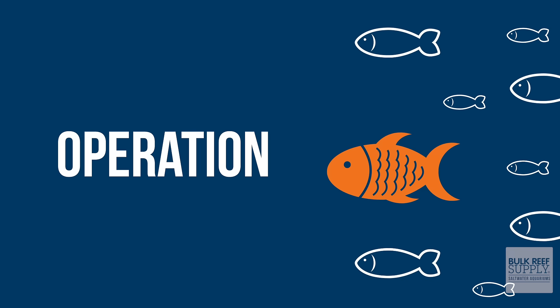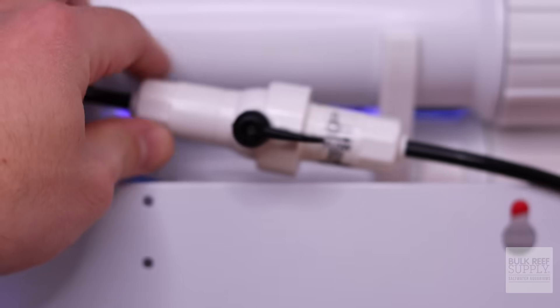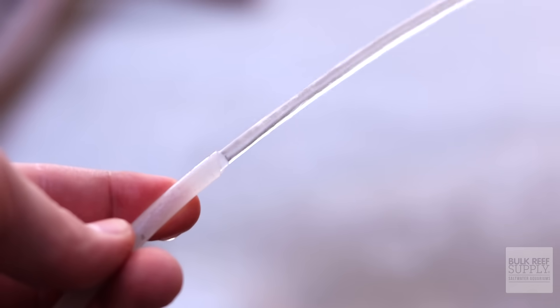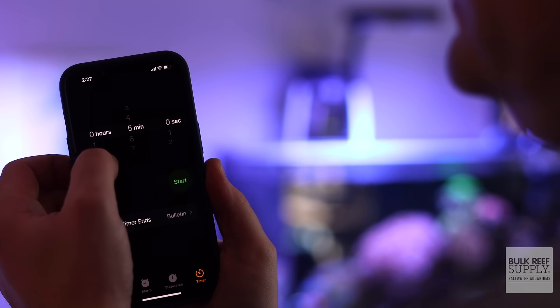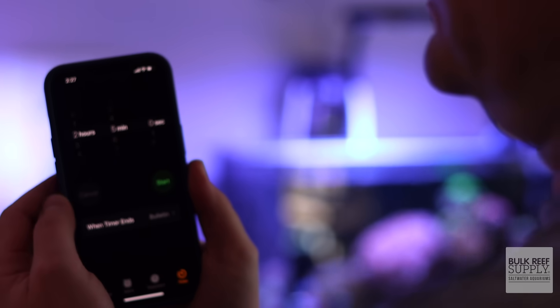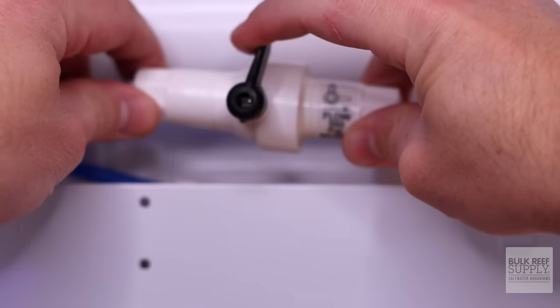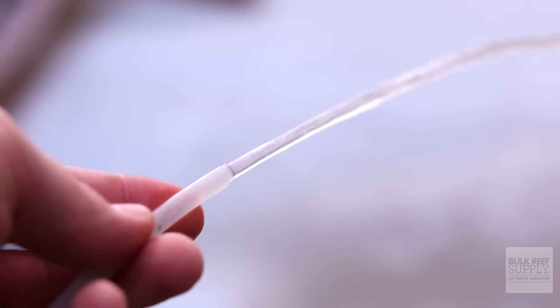The only thing easier than setting up the RODI filter is operating it. If your filter comes with a flush valve, place it in the parallel open position. Turn on the water and let it flush out the RO membrane for one to two minutes. Then turn the flush valve to the perpendicular closed position. Flushing the RO membrane before and after use will get rid of a lot of heavy metals and prolong the membrane life. Be sure to set a timer as a reminder to turn off the system, or you could end up with a huge puddle of water on the floor. Before turning off the water flow, turn that flush valve back to the parallel open position and flush for one to two minutes.